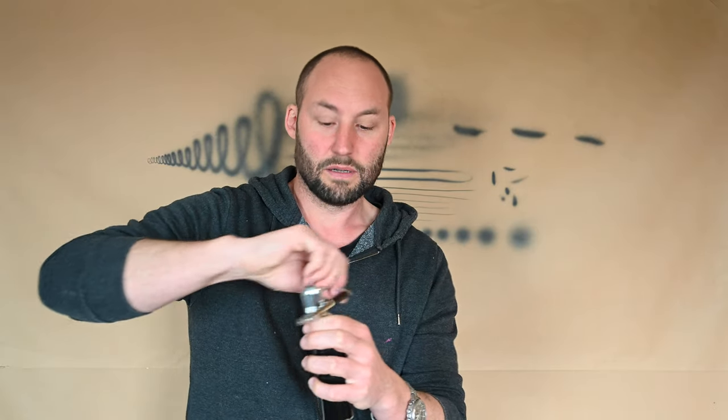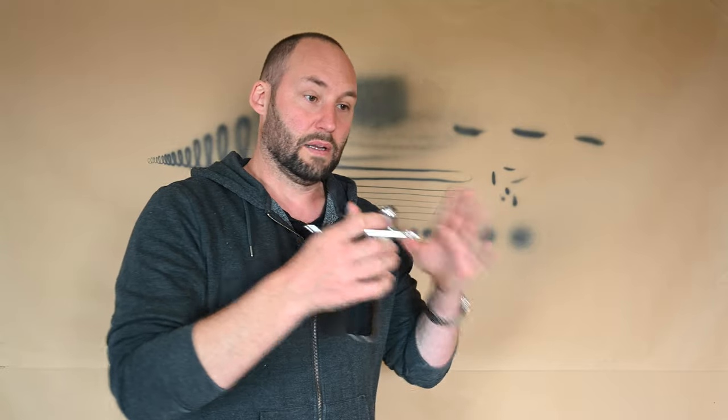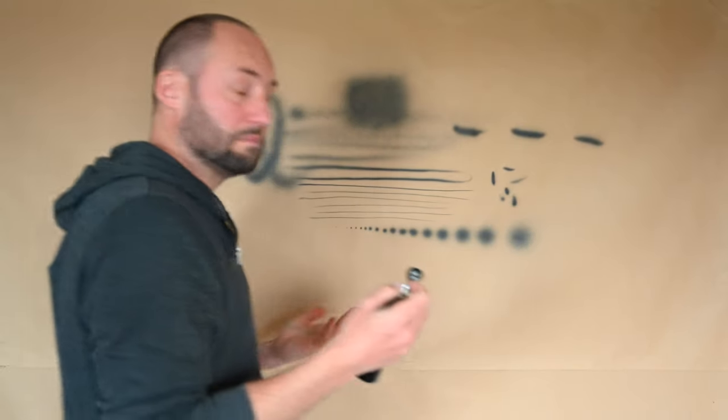So basically, if you're buying this setup, you are going to use this airbrush. But the airbrush is pretty good — it's obviously not an Iwata, it's not a Micron, but it's pretty decent. And if, like me, you're looking for something that will allow you to do some details on the wall or whatever, this is plenty.